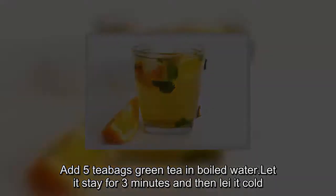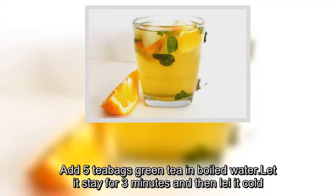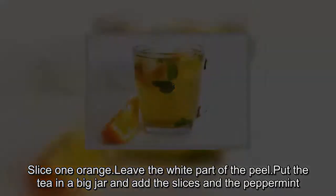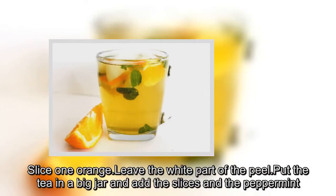Add five green tea bags to boiled water. Let it steep for three minutes, then let it cool. Slice one orange, leaving the white part of the peel. Put the tea in a big jar and add the orange slices and the peppermint.